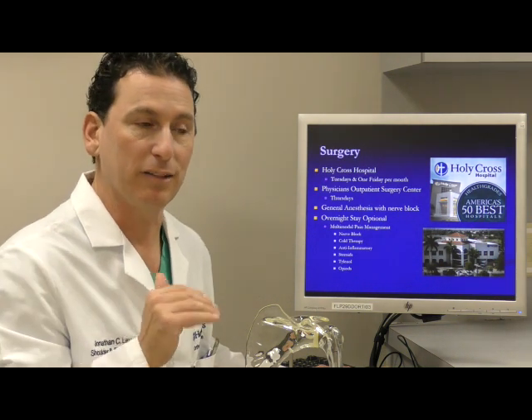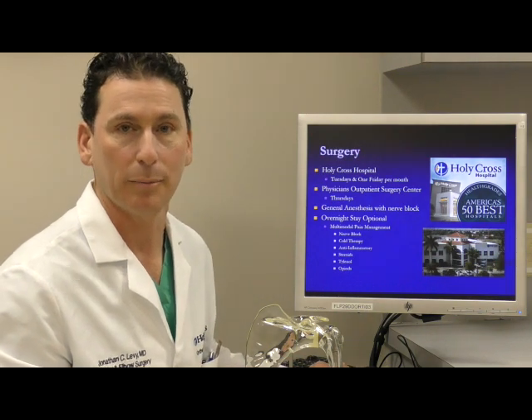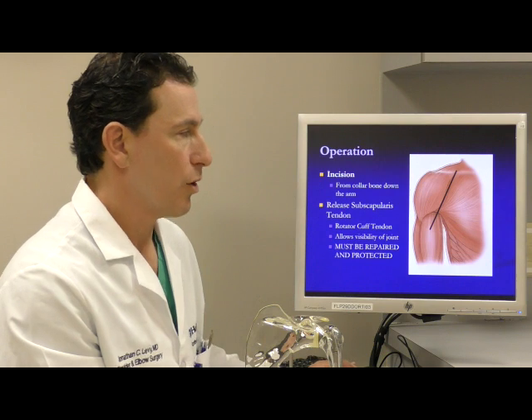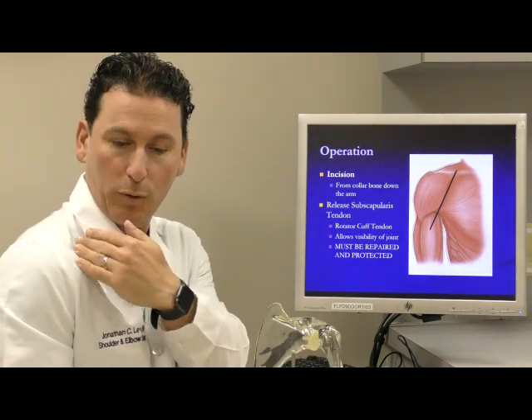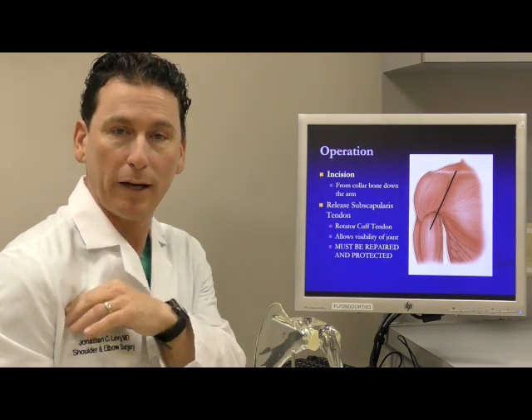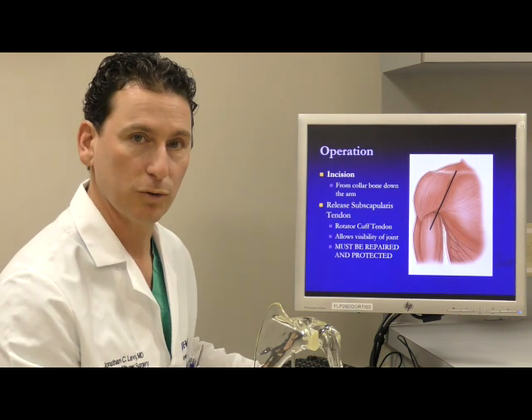I can now say that pain is very manageable after this operation and is not typically the main complaint after surgery. To do the operation requires an incision down the front part of the crease between where the deltoid or the shoulder meets the body. This is called the deltopectoral groove, and it's a natural pathway to access the shoulder joint.